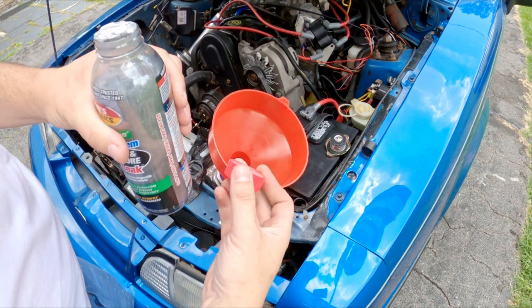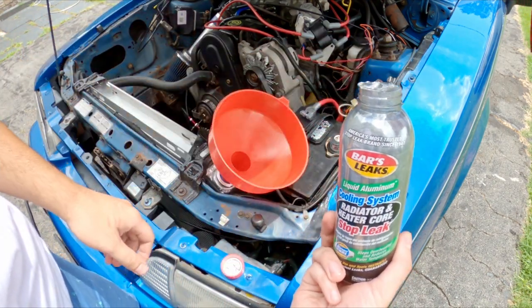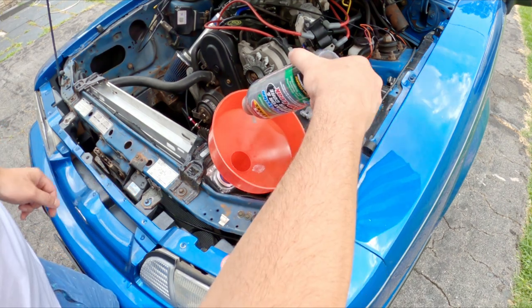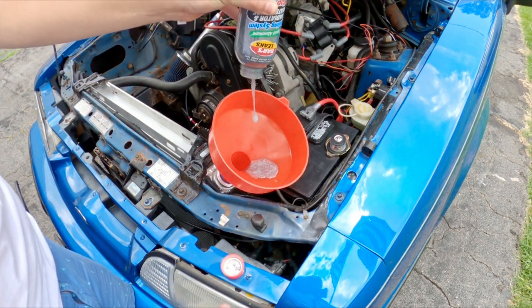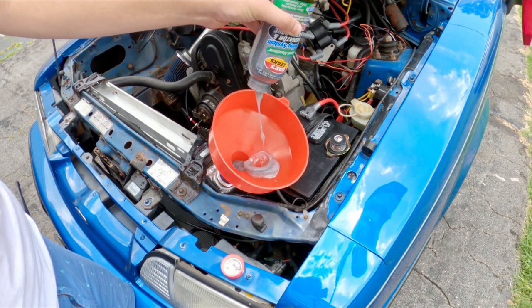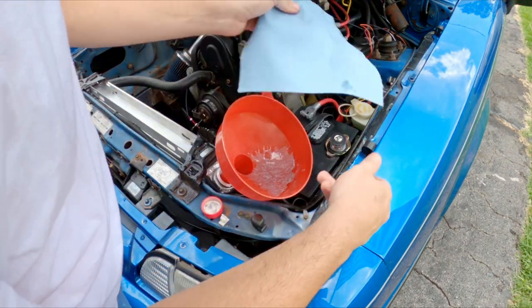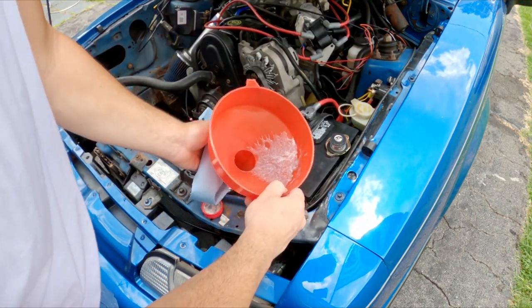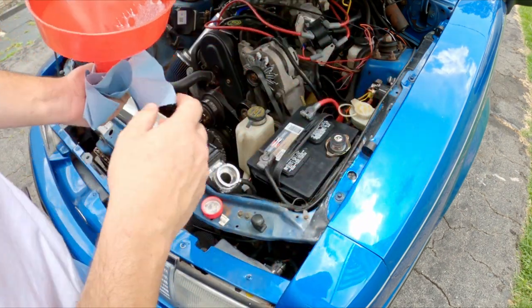All right, there we go — see if this really does work. Oh, oh — that's some goopy stuff. Oh boy. All right, let me step away and get a towel here — it'll get everywhere if I don't. There it is, it's all in there now.